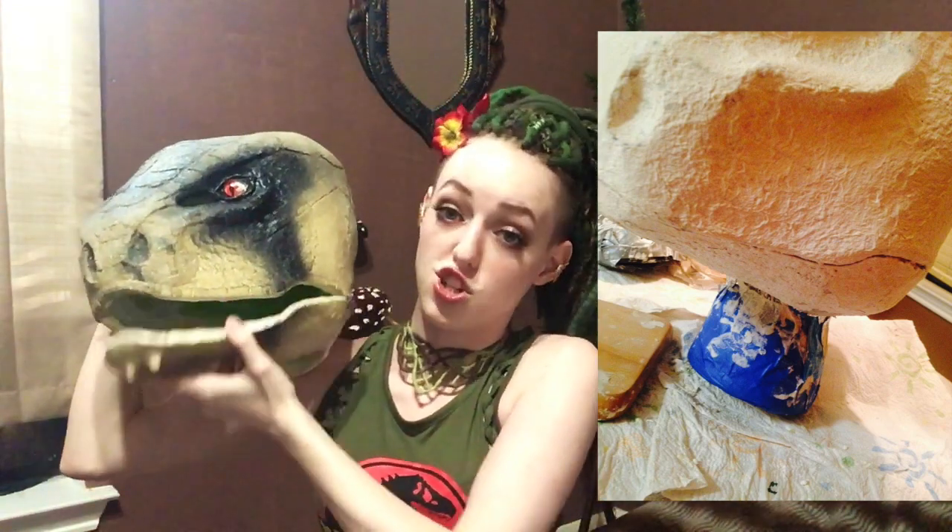Then I just took an exacto knife and cut around her mouth like in the picture — I just cut this part out, and there's the mouth. I want to quickly show you why the mouth doesn't fit anymore: I wanted to secure it better, but I was running out of time for Comicpalooza and I just never bothered to finish it because it broke off anyway.